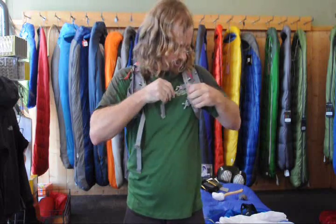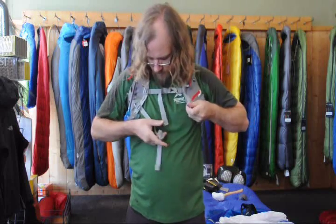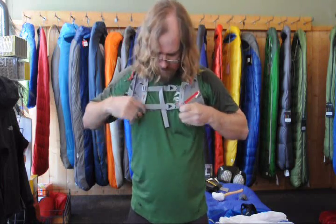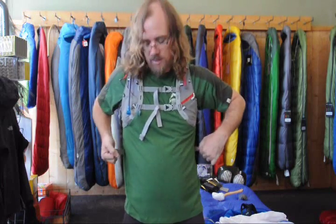You have two straps across the front that you can adjust the position on, and then there are straps in the back that really cinch it into your body.